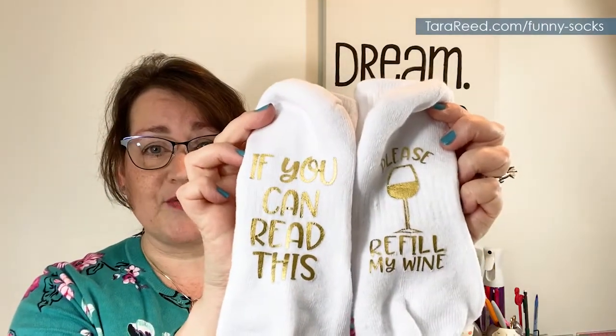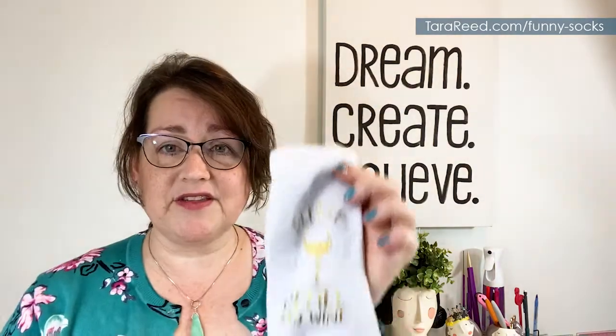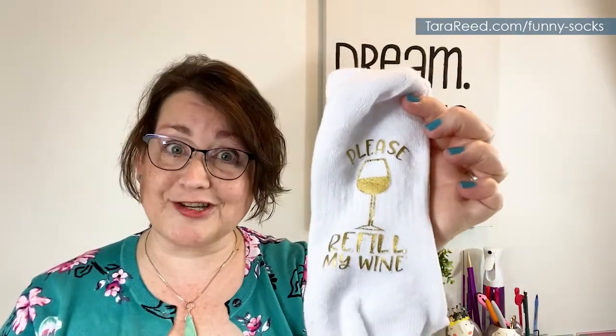Hey, it's Tara Reid and I have an idea for a quick, easy, and inexpensive gift you can give any time of the year, but they're especially popular at Christmas. They are socks with funny sayings on the bottom — when you sit with your feet up, one side will say 'if you can read this' and the other side tells the person what to do, like 'please refill my wine.' These are inexpensive and really easy to make with your Cricut, Silhouette, or Scan and Cut.